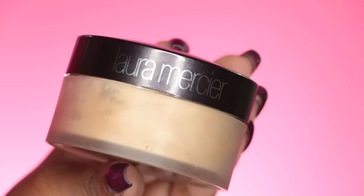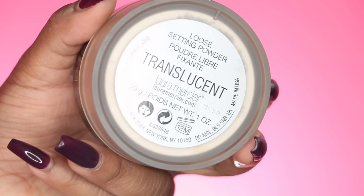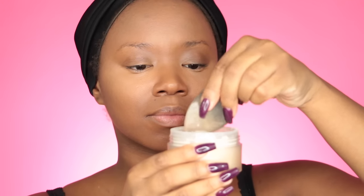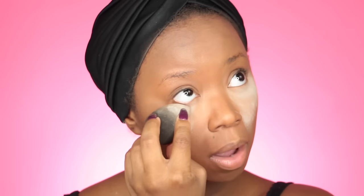Now I'm going to take my Laura Mercier Translucent Powder — I just started using this and I really like how it looks on my skin so far. I'm just gonna apply this only on the highlighted areas; I don't see myself using this as an all-over setting powder because I'm worried it'll make my skin look ashy. So I only put this in my highlighted areas and I absolutely love the look.